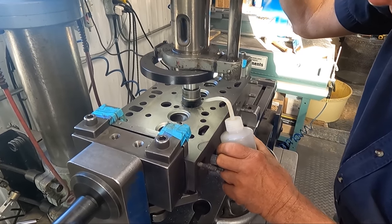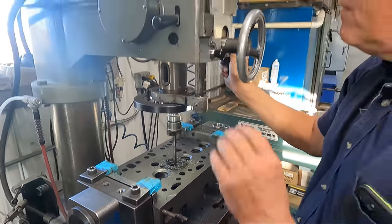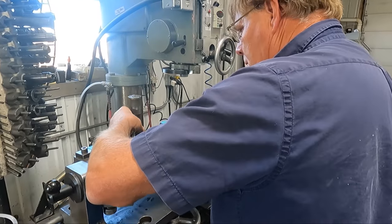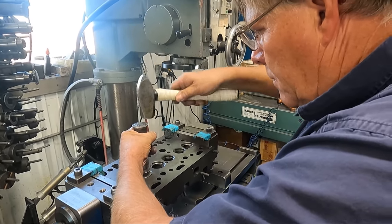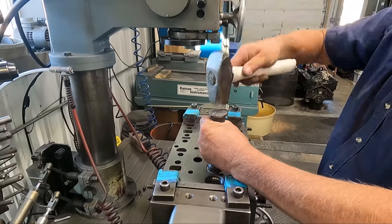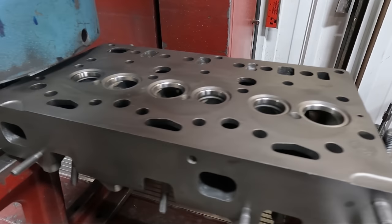This head is getting the full works, including new intake and exhaust seats installed. The seat counter bores are all cut on the TCM 25 before the new seats are driven into place. Each seat gets a few good hits with the hammer, but we always like to give one last blast of air under the seat to make sure nothing is under it before driving the seat home.